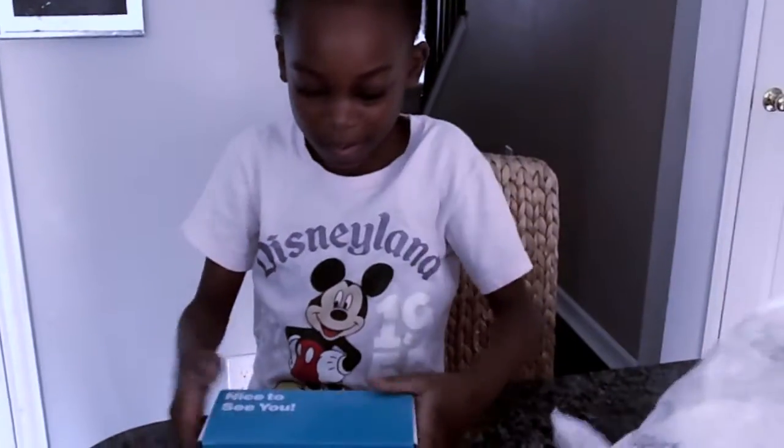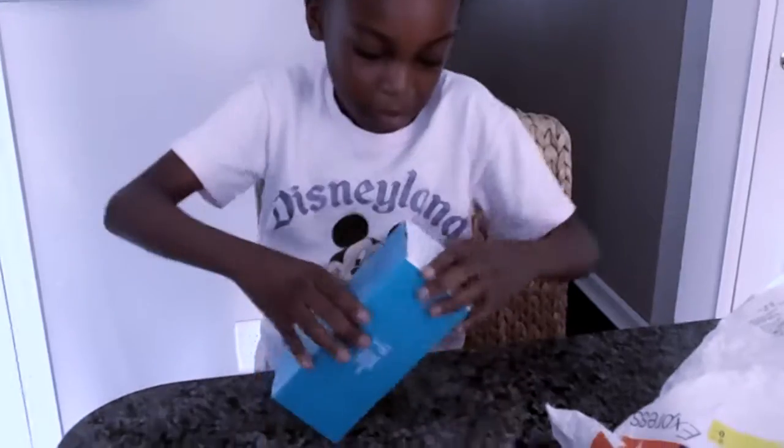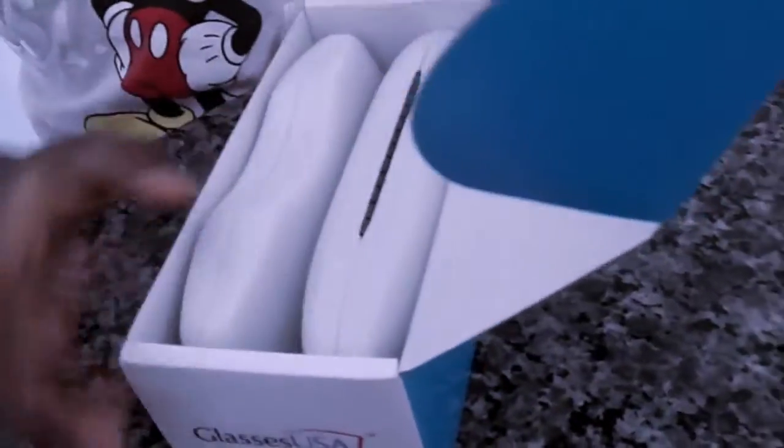Today we're doing an unboxing video and there is something in the blue box. The blue box is from GlassesUSA.com. There are two eyeglass cases inside.